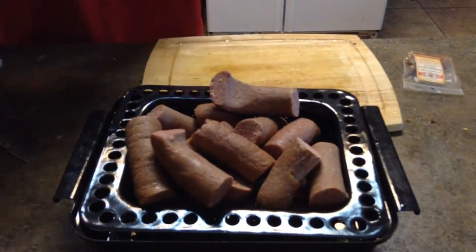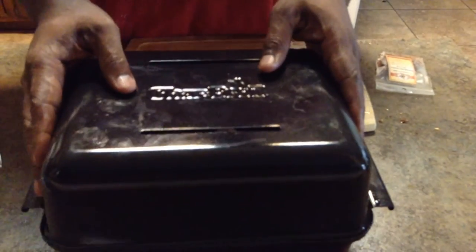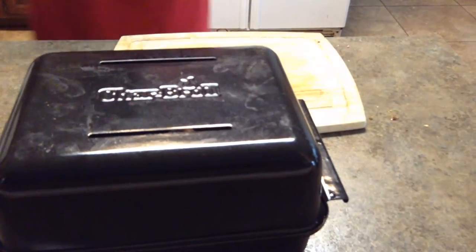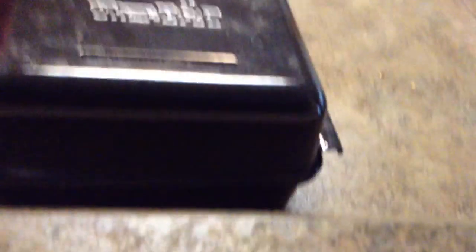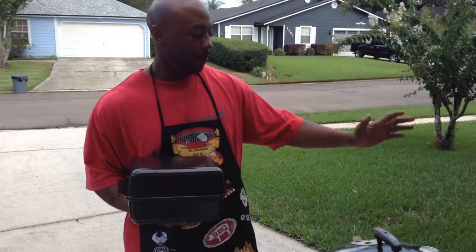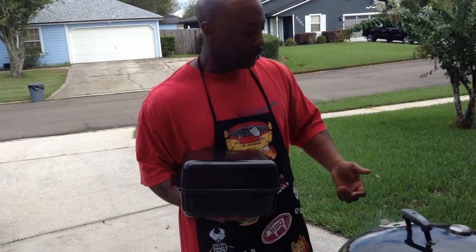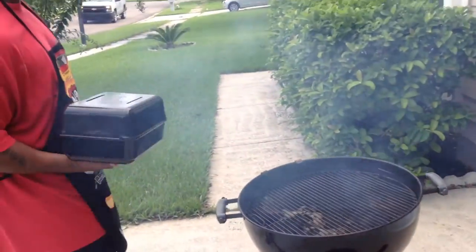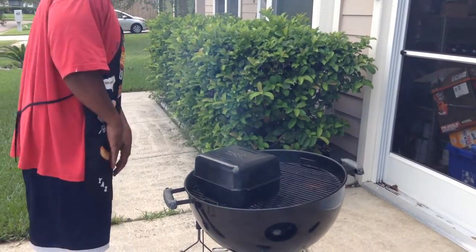There we go — bam! Steam cooking it is. Fine, easy day. Alright, we'll see you outside. Grill's been going, fire's lit — time to put this concoction on it. I'm about to go ahead and take this off and get this going.